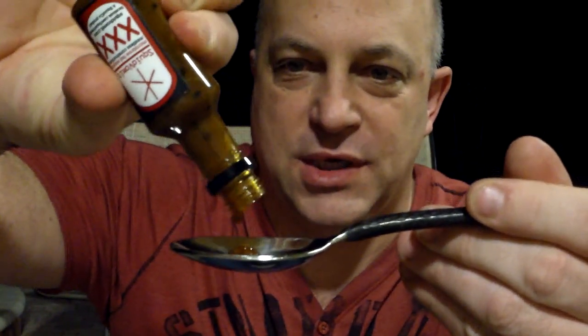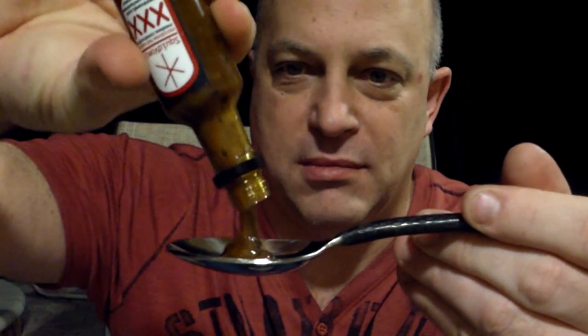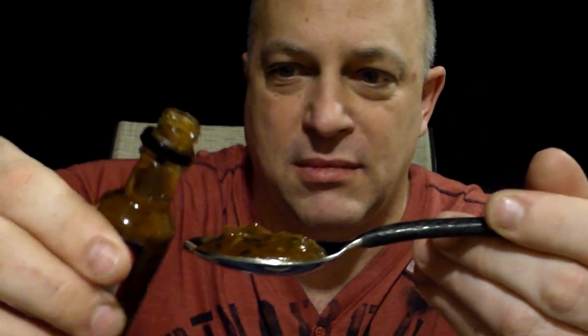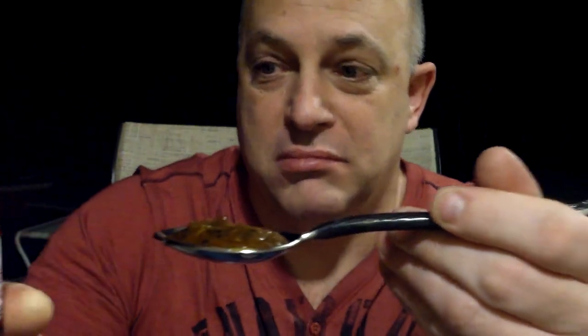There's no extract in it, which is good — I wouldn't be eating it otherwise. It's really thick. Let's see what it looks like — gotta squeeze it. Not bad, it's about a half a bottle. I can smell it — smells good. It's starting to go over the edge, gotta go.